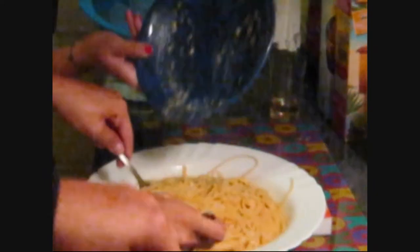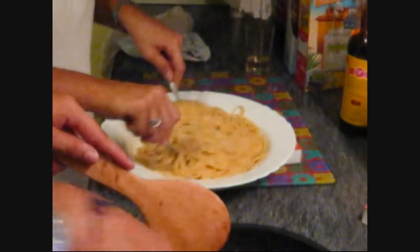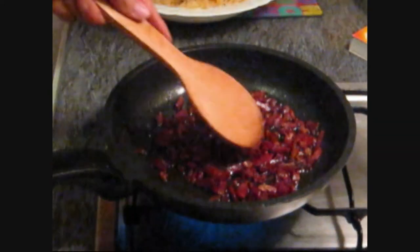Now we're mixing the pasta into the sauce. In the sauce there were eggs, parmesan, pepper, and salt. And we're going to add bacon to it.